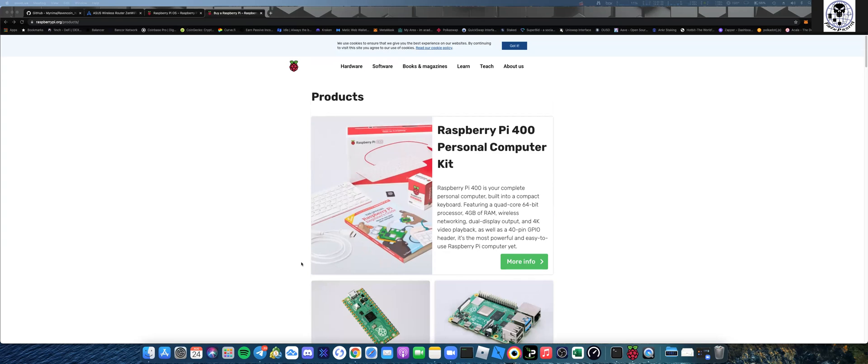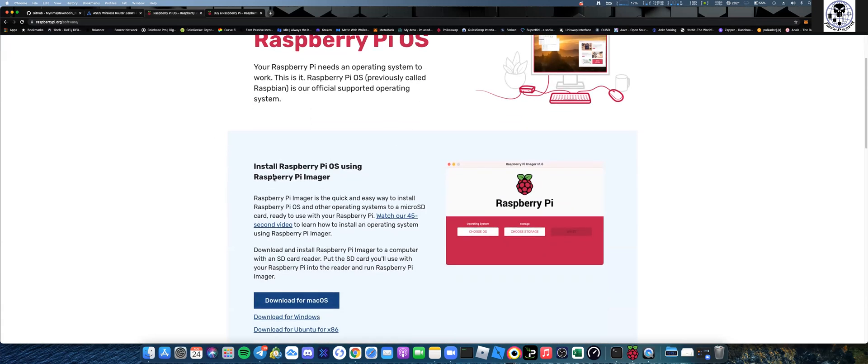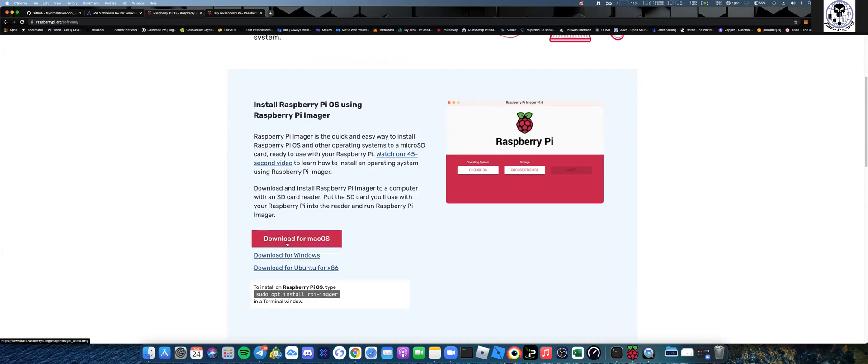I'm going to show you exactly how to set this up - it takes about 15 minutes and it's something cool you can do with your kids. I'll drop the links in the video. First thing you need to do is go to the raspberrypi.org website, go to Software, and download the Imager. I run a Mac, so I'm going to do everything from my Mac.